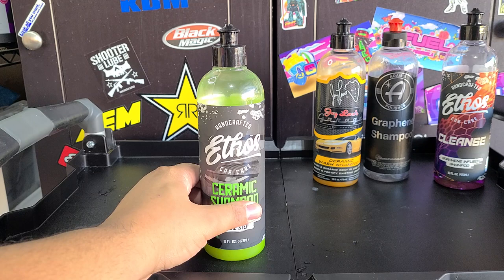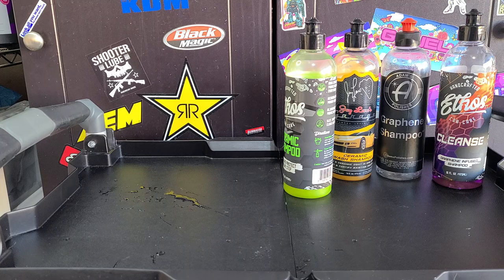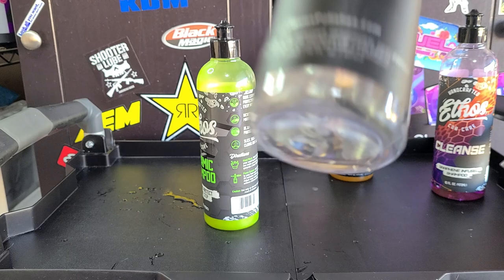Again, just not a wash and coat. I'm about 90% sure all these products are made by the same blender — B&B Blending. I know Adam's is, because Adam's and B&B are owned by the same parent company. Jay Leno's and Ethos probably use the same blender as well — look at the similarities between the bottles, the formulas, and the shine in them. Their ceramic ones do have a little bit of that shine. Anyway, that's all I got for this video. Hope you all enjoyed it. If you did, give it a thumbs up, leave your thoughts below, and I'll see you all in the next video. Keep it clean. Have a good one.